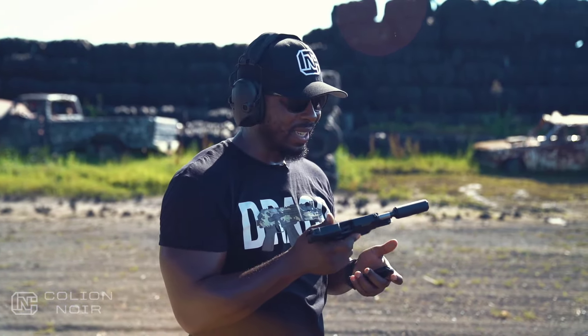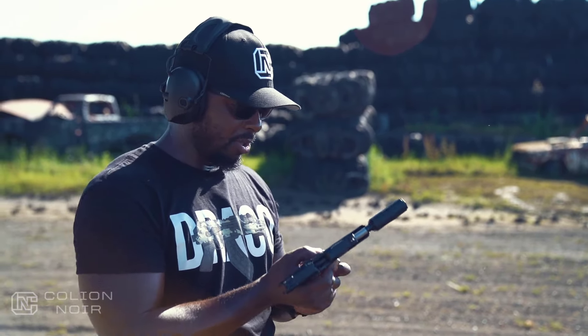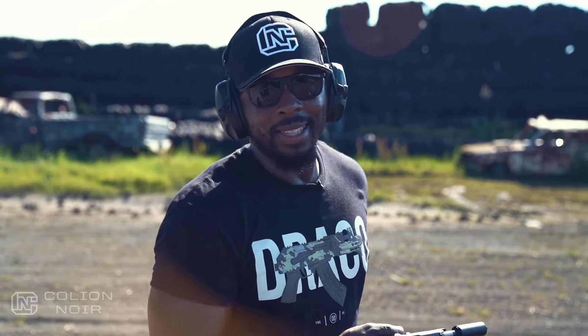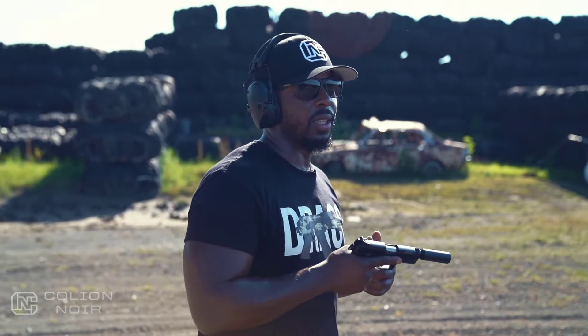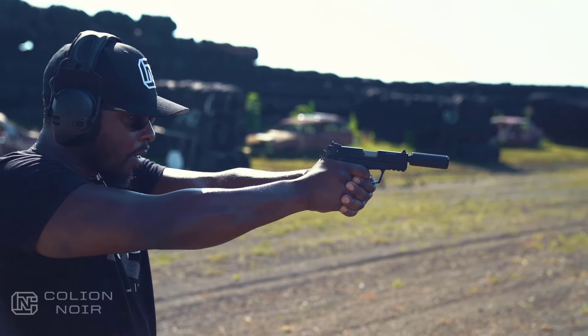There's just something about shooting a 22 — it's so fun. Put this suppressor on there and it makes it so enjoyable. You're probably wondering why I have ear pro on while shooting suppressed — it's hot out here and I think it's helping keep the sun from burning my ears off. The Ruger SR22 is not new by any stretch of the imagination, but it's new to me.